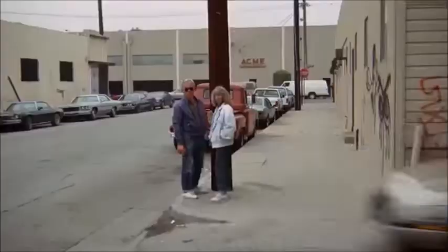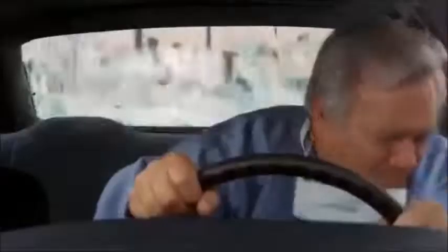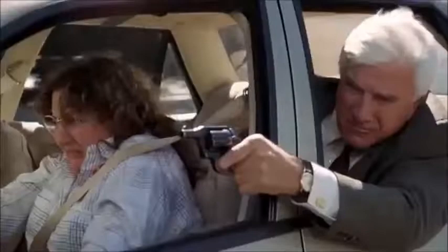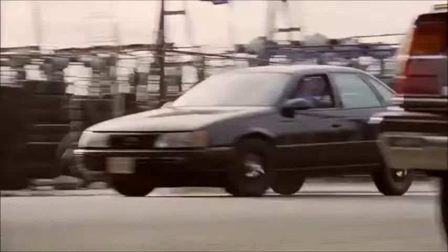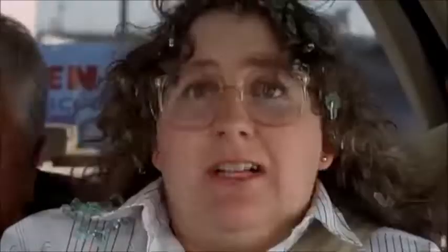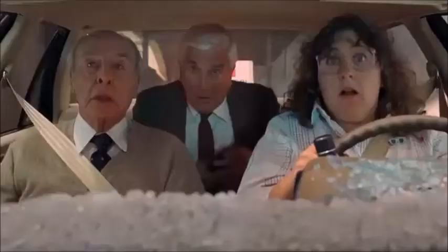There he is — easy. Turn right, follow him to the right. It's okay, now normally you would not be going 65 down the wrong way of a one-way street. Apply the brakes now, put it in reverse.